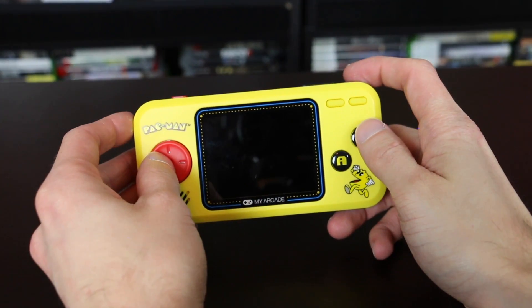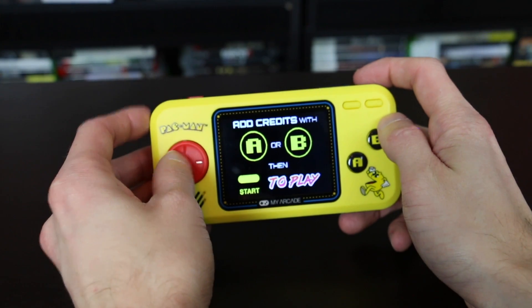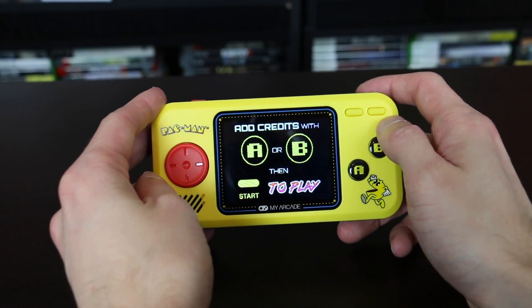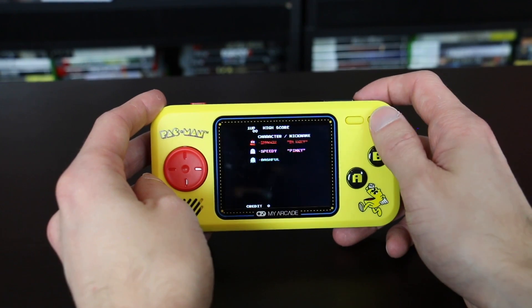It looks like it's got a screen protector, so I'm going to go ahead and peel that bad boy off. That was actually harder to peel off than I thought. So I have the batteries put in, and we're going to clean off the screen. I go ahead and turn it on and it automatically boots up, telling me what game I want to pick — whether Pac-Man, Pac-Mania, or Pac-Panic.